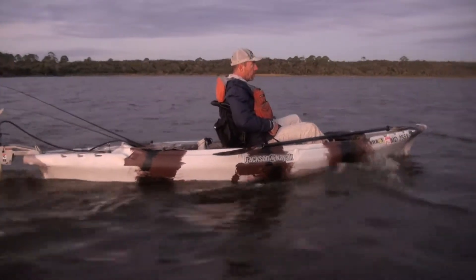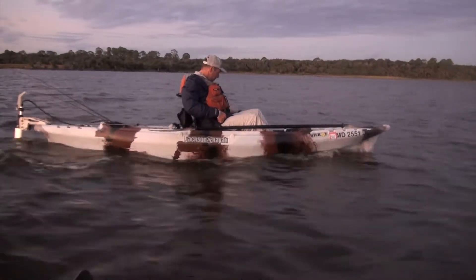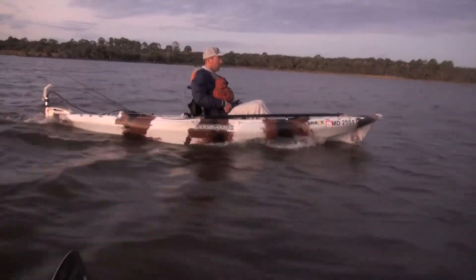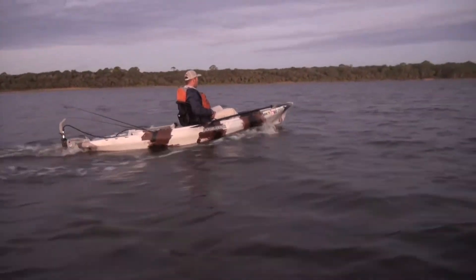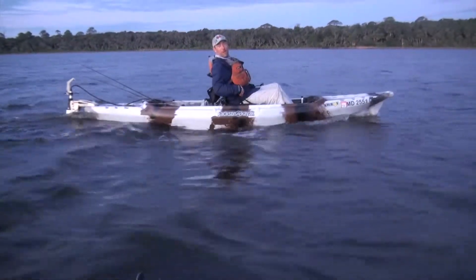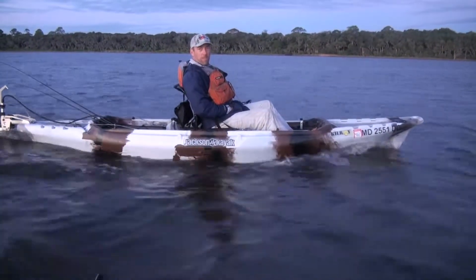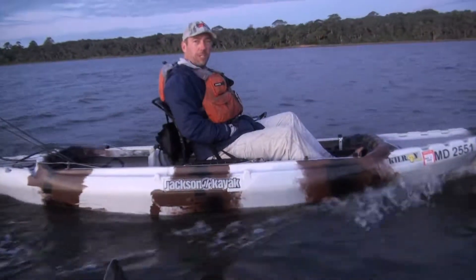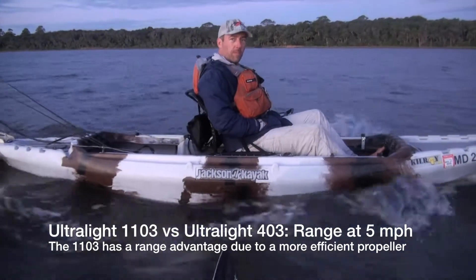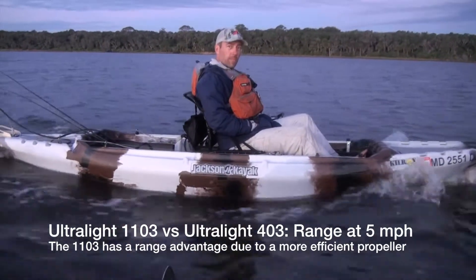You're going into the wind and I can tell you're not going full speed because you're not pulling away. What does the remaining range say? Mine says 9.4 miles of range. That's the efficiency of the 1100-watt motor — you and I are going the same speed, but that prop and motor is the more efficient of the two, so you have better range than I do.